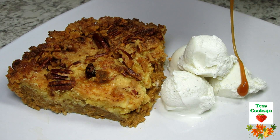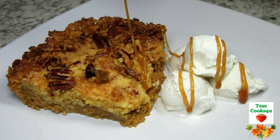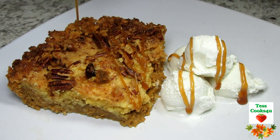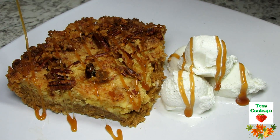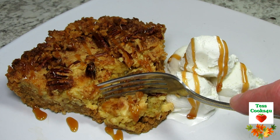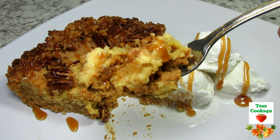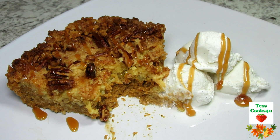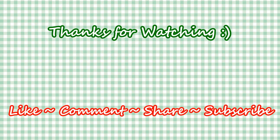I hope you give this easy and delicious pumpkin cake a try and enjoy. If you like this video recipe please hit the like and subscribe button. Remember to hit the bell next to the subscribe to make sure that you get my future video recipes. You can also find me on Facebook and at my website. Feel free to share this recipe and my channel with your friends and family. And until next time, much love!